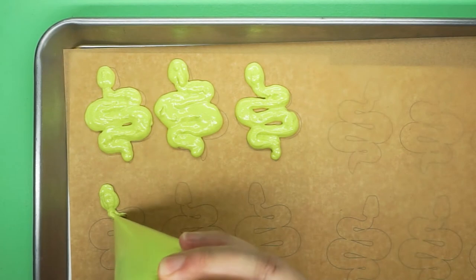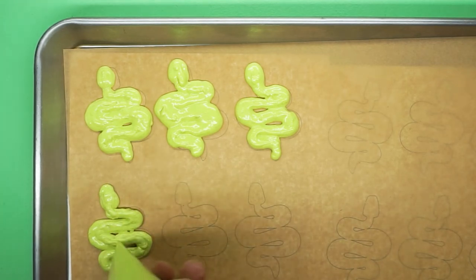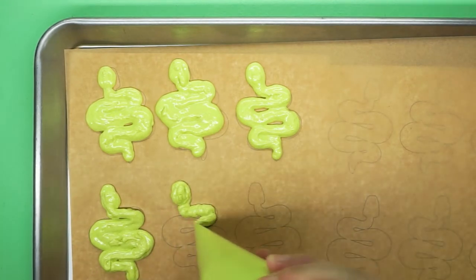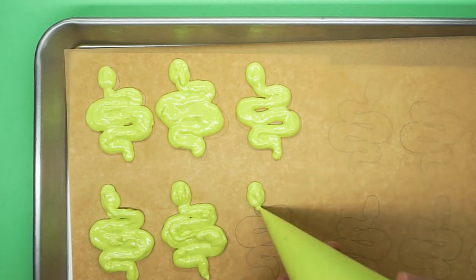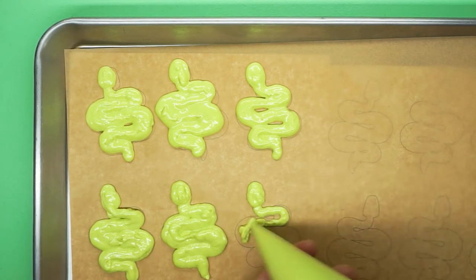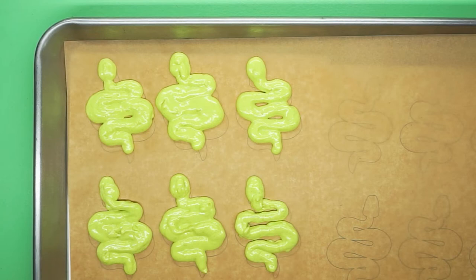The other thing that plagued me during the piping process was the batter itself. Not only did those lumps kind of clog up in the tip of my piping bag, but also even though I did the figure eight test, my macaron batter was still a little bit stiff - I could have mixed it even more, deflated it even more. As I was piping, there were still ridges left in the shape that weren't settling naturally on their own, and I had to come in with my exacto blade and smooth it out. Macaron batter at the right consistency should have any bumps or ridges settle on their own naturally. Otherwise it's too stiff.